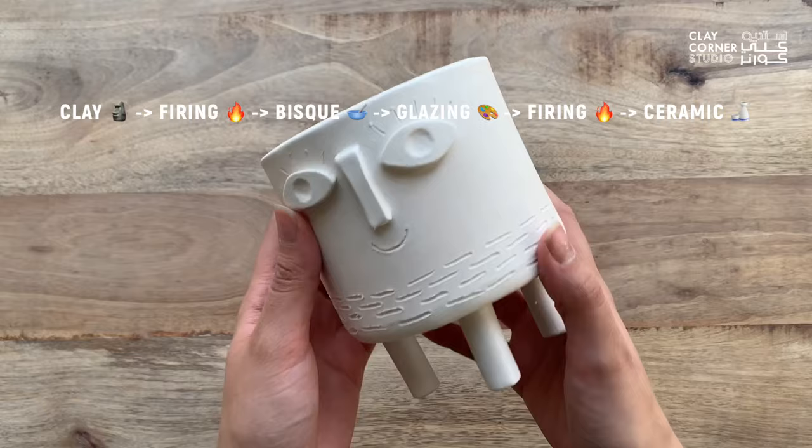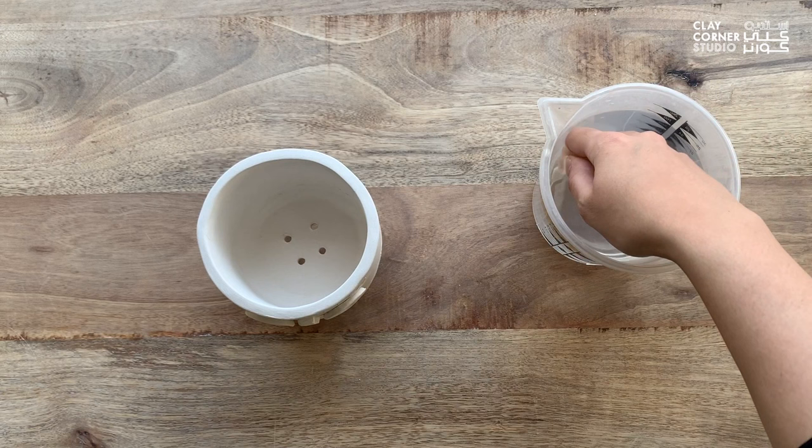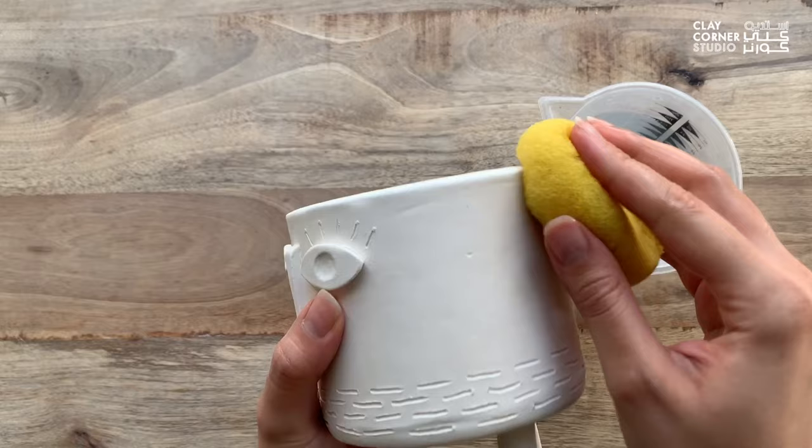Remember that glazes can only be applied to bisque ware which has been fired to cone 04. Before glazing, it's very important to clean the piece very thoroughly from any dust or particles that might be on it. To do that, you can simply use a sponge and clean water to wipe it.